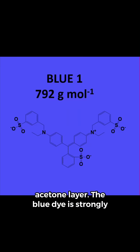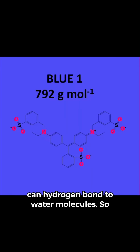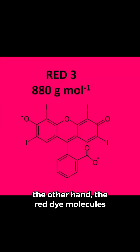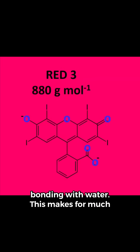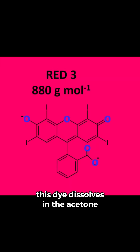The blue dye is strongly attracted to water because it has a total of 11 atoms per molecule that can hydrogen bond to water molecules, so it ends up in the salt water layer. On the other hand, the red dye molecules have only five atoms capable of hydrogen bonding with water. This makes for much weaker attraction to water molecules, so this dye dissolves in the acetone layer.